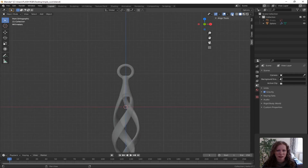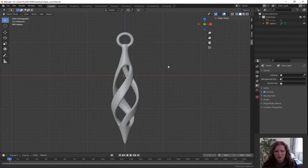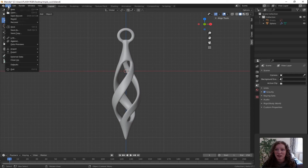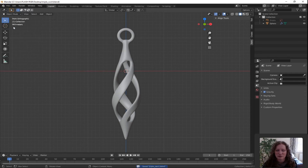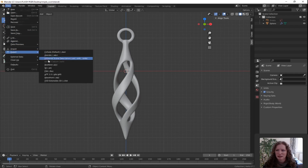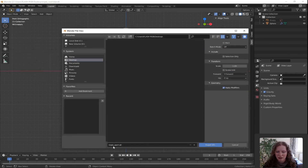Turn off X-ray. And there we have it — our triple swirl necklace with a chain attachment. Don't forget to save it: File, Save. And don't forget to create the STL file so that you can print it with Shapeways. Click on File, go down to Export, slide across and click on STL. It'll offer you the name triple swirl dot STL — that's okay, press Export.